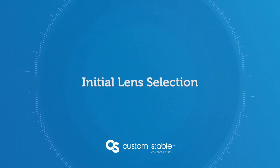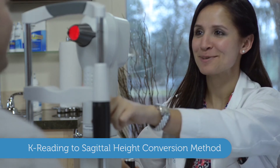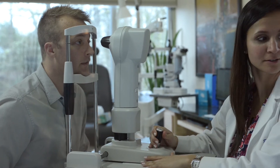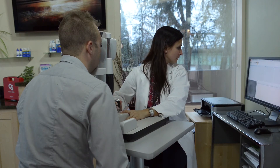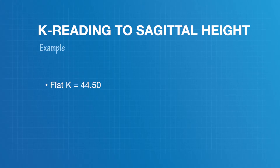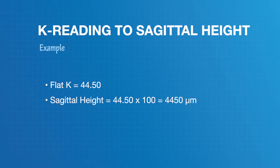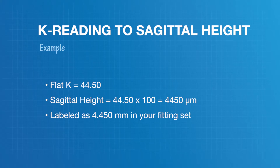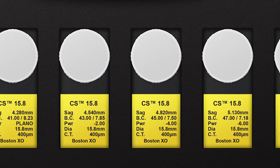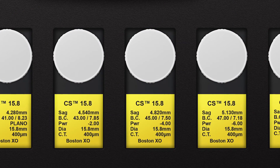There are two methods for fitting the Custom Stable lens. The first is to use K readings to determine sagittal height. Start with the 15.8 diameter lens as your go-to starting point for most corneas. Take the flat keratometry reading and multiply by 100 — this will be your starting sagittal height. For example, if your flat K reading is 44.50, your sagittal height would be 4450 microns, also listed as 4.450 millimeters. Each sag in the 15.8 has a corresponding base curve, which is part of the visual correction but fairly irrelevant when selecting the lens.